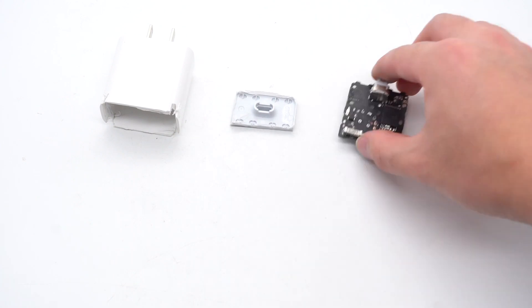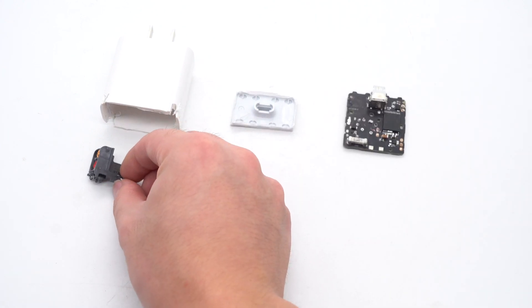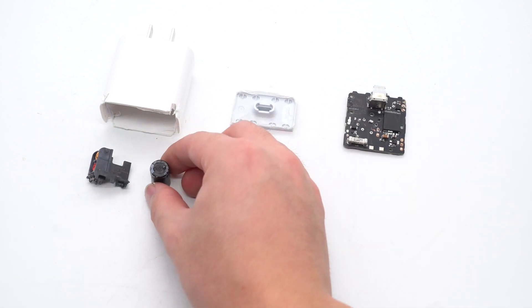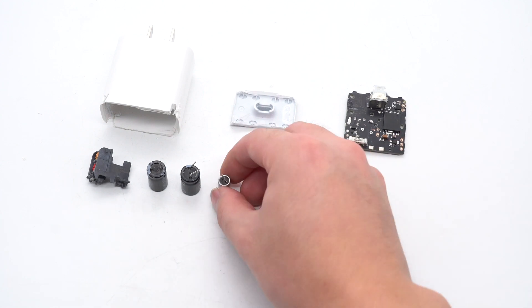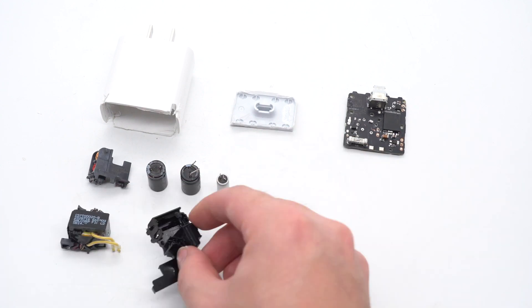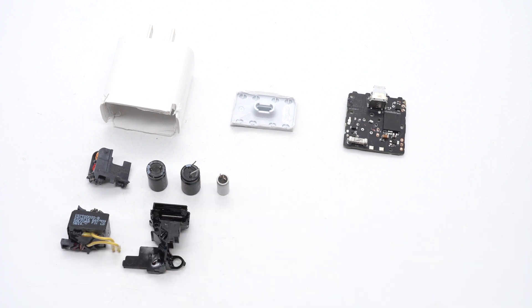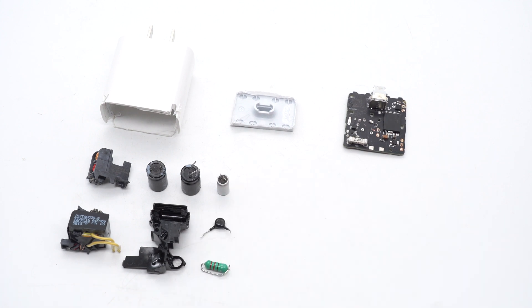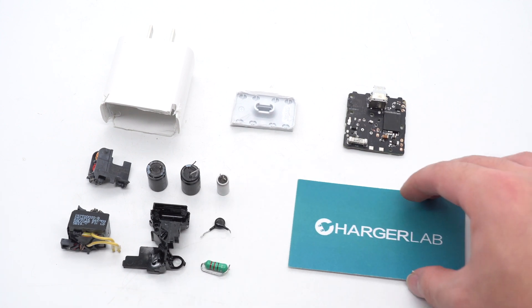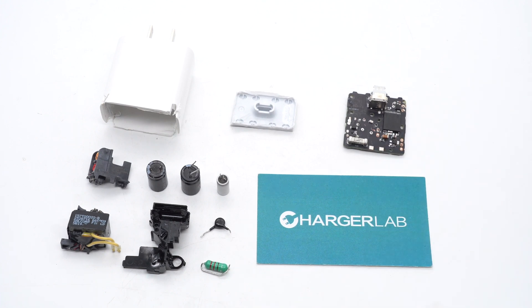Well, that would be all components of the new Apple 20W charger. We have to say the changes inside are limited. However, the customized and highly integrated Power Integrations PowerIC allows us to see another way to reduce the size of the charger — that's SoC, just like the chip of AirPods. With GaN components, perhaps one day Apple can achieve 20W output power in the volume of a 5W charger. OK, that's all for today's video. Please drop a like, leave your comments, and subscribe to us. I'll catch you guys in the next video.